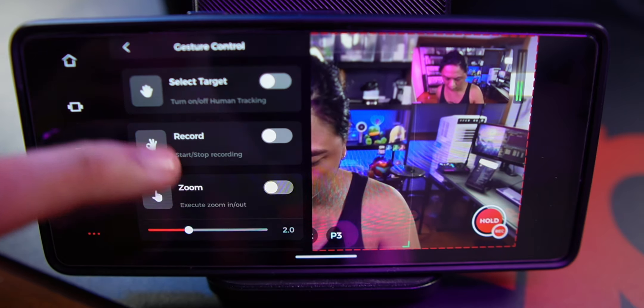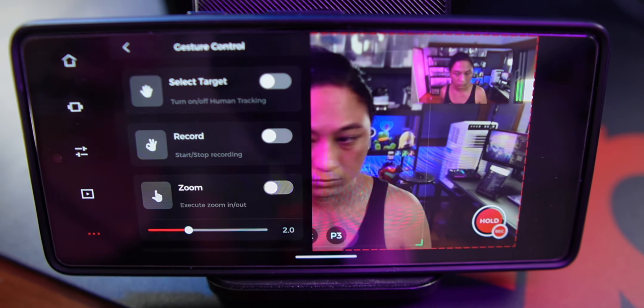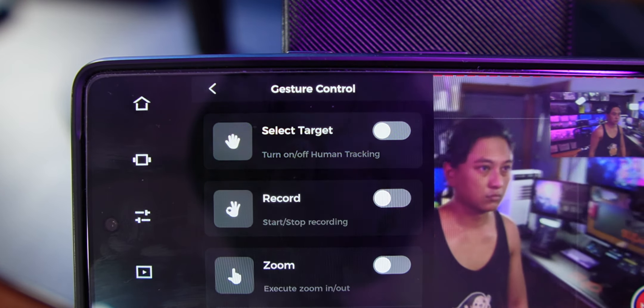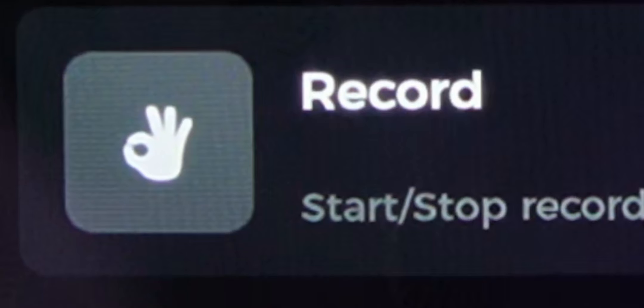Over here you can turn on and off the gesture controls, so you can make certain hand symbols to control different aspects of the camera. For example, if you hold up your hand, you can turn on and off the human tracking — which is a very strange way of wording that because it looks like it says human trafficking. And also if you hold up the OK symbol, it starts a recording.